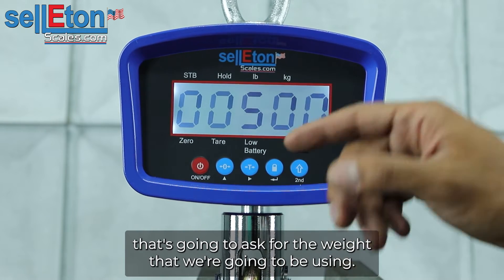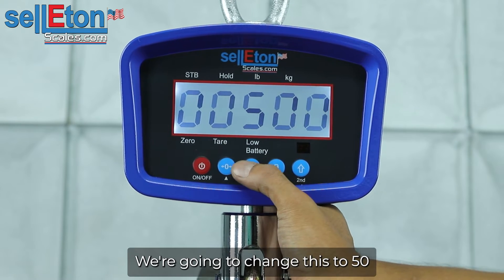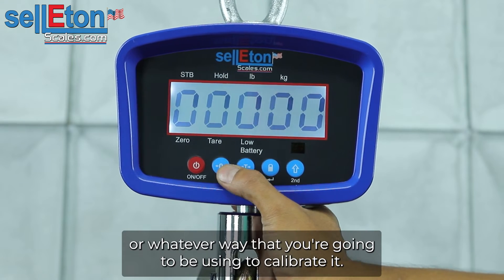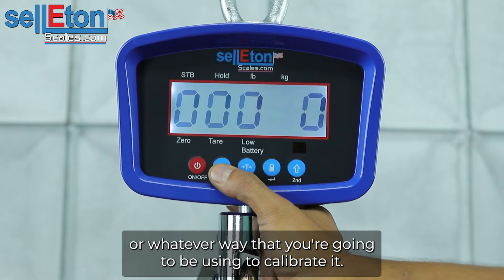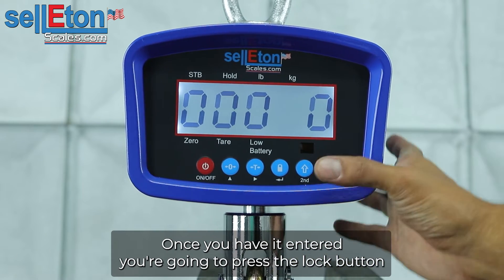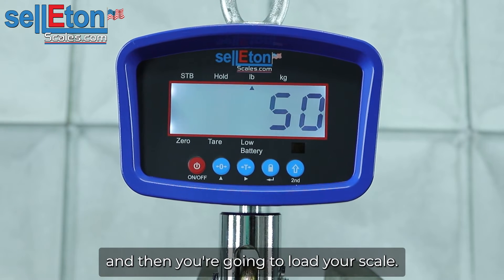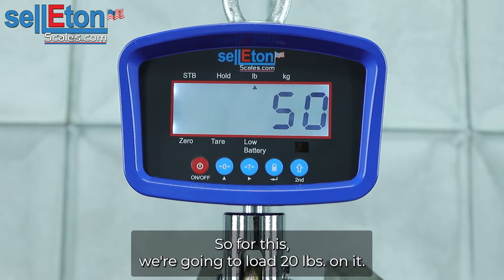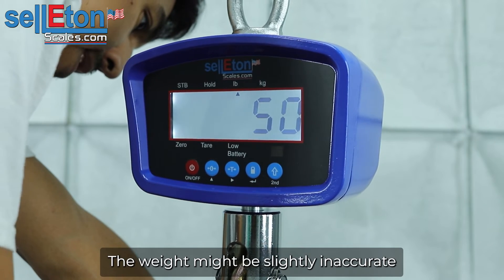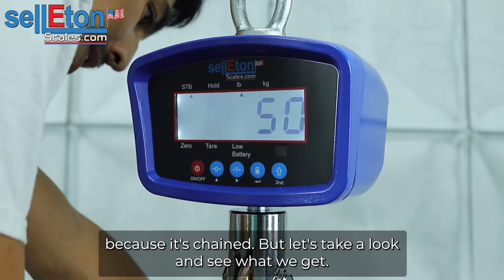Load one — it's going to ask for the weight that we're going to be using. We're going to change this to 50, or whatever weight you're going to be using to calibrate. You're going to enter it here. Once you have it entered, you're going to press the lock button and then load your scale. For this, we're going to load 50 pounds on it. The weight might be slightly inaccurate because of the chain, but let's take a look and see what we get.